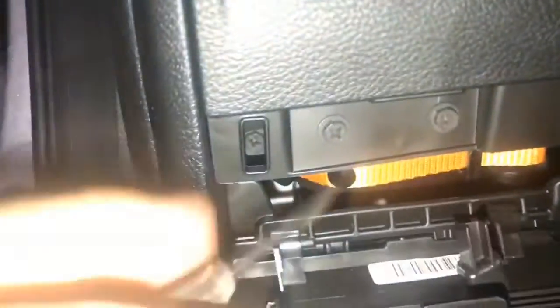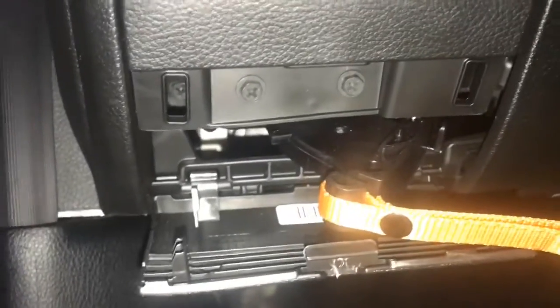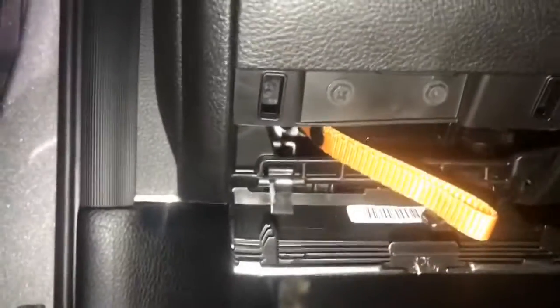Come down here to the left side, flop this panel down, and you'll see this little orange lanyard. Just kind of pop that up and off of there, give it a pull, and you're in neutral. Give it another pull, and you're back in park.